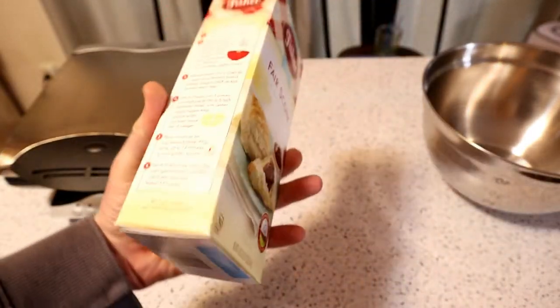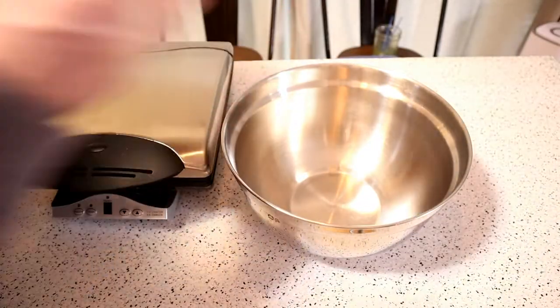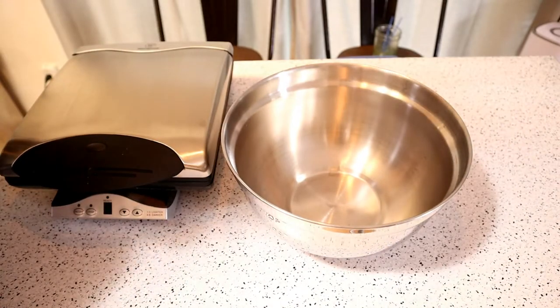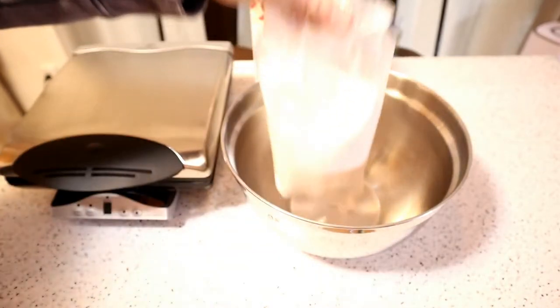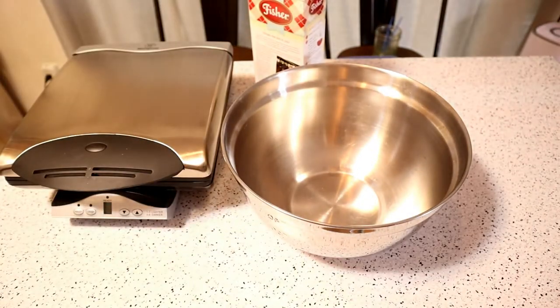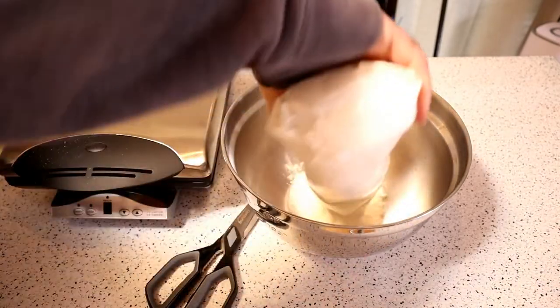That gives a little history on the back. So yeah, let's make the waffle recipe, which calls for one package of scone mix. Let's open it up. Here's the package of scone mix — just dump it in the bowl.